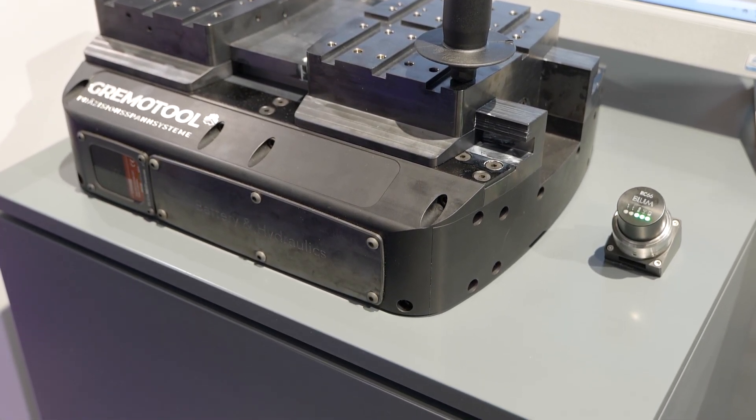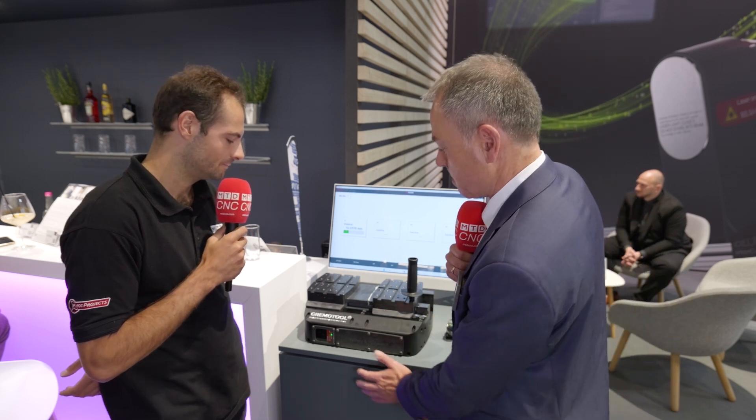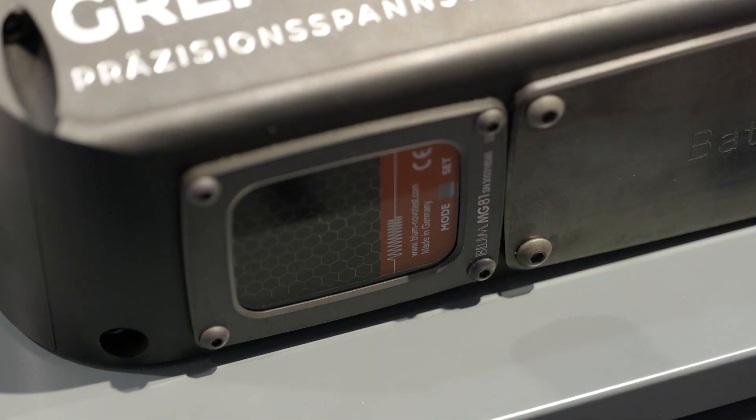Tell me a bit more about this in context with the rest of the Blum products. What we show here is another solution that could be realized with measuring technology. It's called the MG81. It's not the whole system, but the MG81 is implemented here in the fixture. What could be done here — a fixture is normally just for clamping a workpiece, but this is to monitor the clamping situation. This could be realized with the MG81.